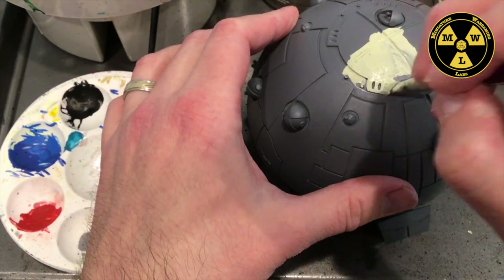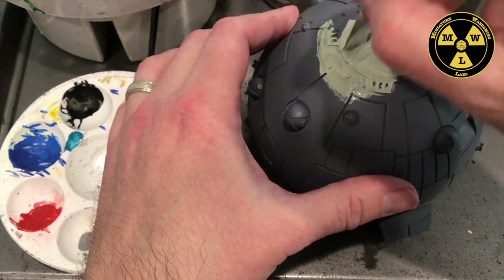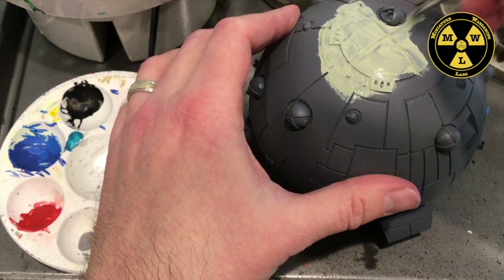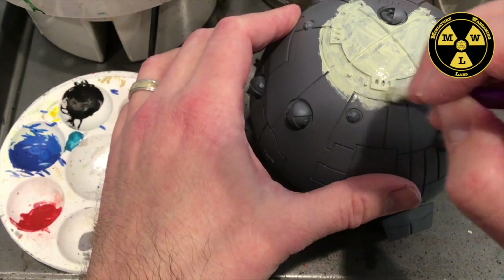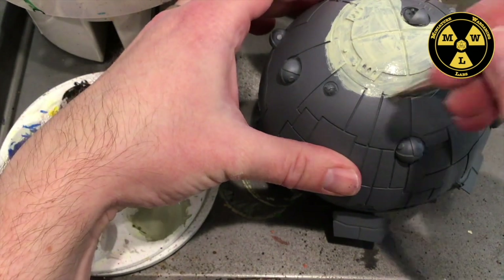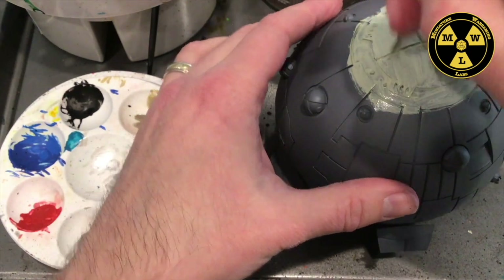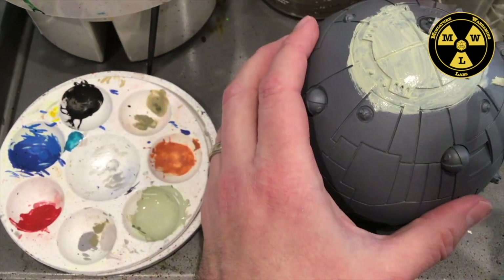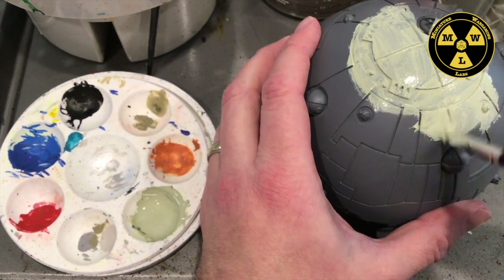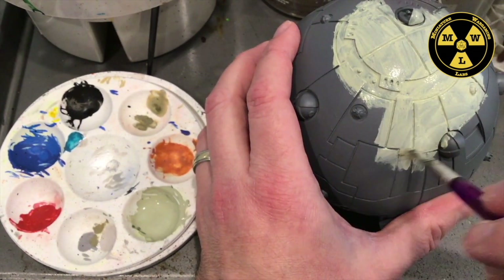If you want to do something like a real Mach 24 re-entry into a planetary body, you're talking three to four thousand degrees Kelvin — you're going to need ultra-high temperature ceramics, like hafnium diboride or zirconium diboride. I'm using Iron Rack Skin here as a base coat, though you can see it's coming on kind of choppy. I watered it down a little to get it into all the grooves — I'll be at this for a while.